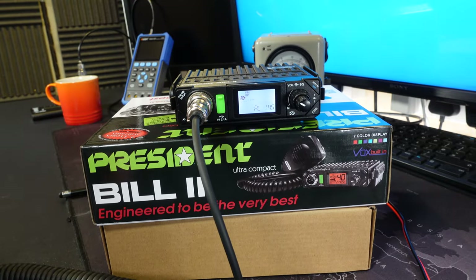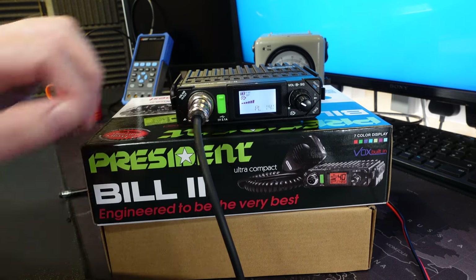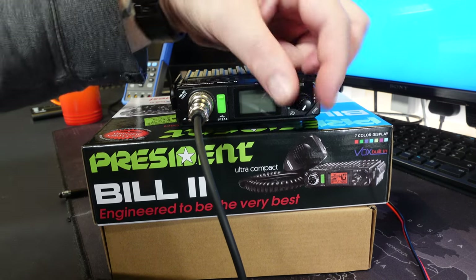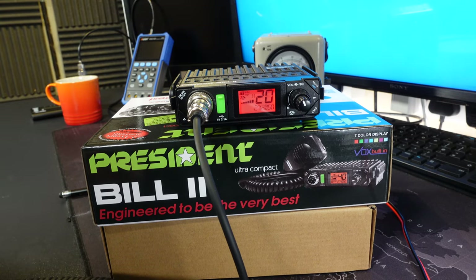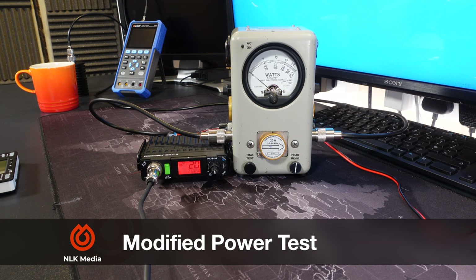Into the factory services menu we have PL 145 as before, and FM, AL, software version and PL - we don't actually get another power mode that we can access in the factory services menu. Interestingly, when we're in the factory services menu it's only outputting 4 watts. Turn the radio off, turn it back on, and we get 15 watts. So it looks as if the maximum power output is achieved when modified and there doesn't appear to be any way of tuning that.